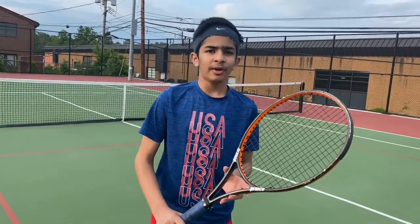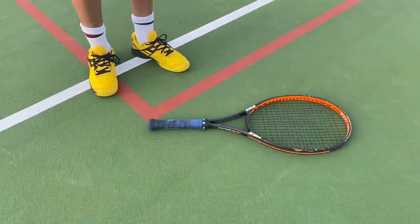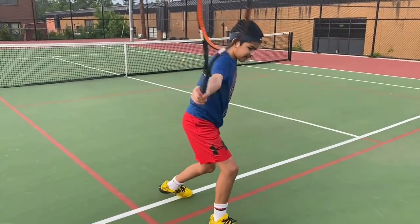I am going to be showing you how to hold the basic forehand tennis grip. You put your racket on the ground and then use your right hand to pick up the racket. This is the grip you're going to be using to hit the forehand and the backhand.